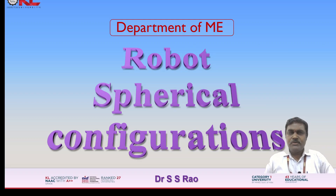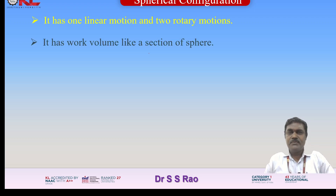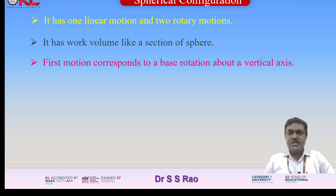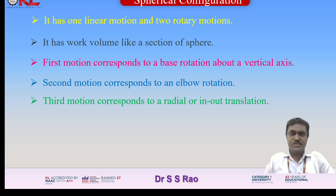In this video, I am going to explain robot spherical configurations. It has one linear motion and two rotary motions. It has a work volume like a section of a sphere. The first motion corresponds to a base rotation about a vertical axis, the second motion corresponds to an elbow rotation, and the third motion corresponds to a radial in or out translation. These two rotary motions and one translatory motion cover the spherical shape of the work envelope.